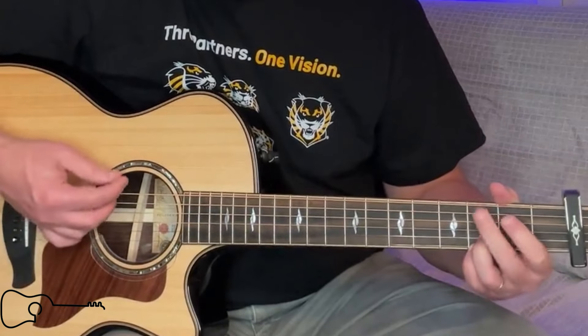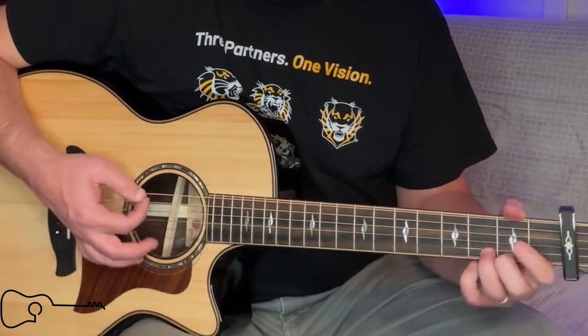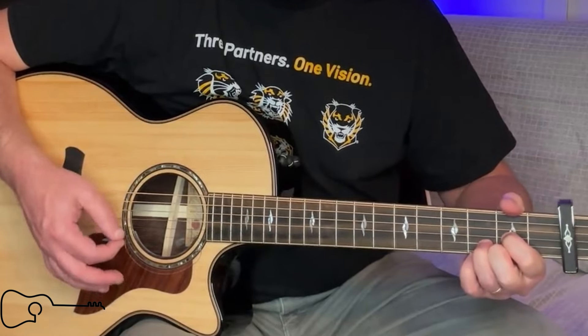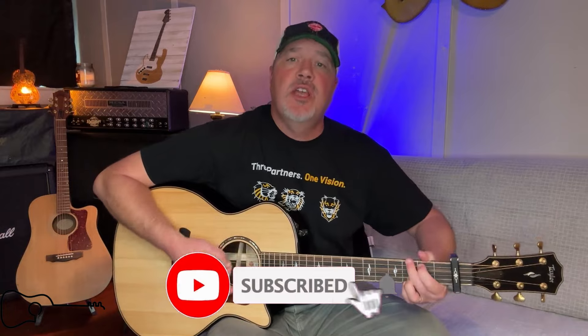And I'm going to go back to the G. On the next verse, it's going to be exactly the same as what you just did, except the last line of the second verse — instead of going to C, to a D, and going back to the C — you're going to go to an A minor, and then to a D, and then the melody is going to end on a G. Whereas on the very first verse, you went C, D, C, D — 'meet the day' — and just sat there on that D, and then started the next verse with the G.